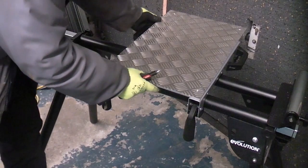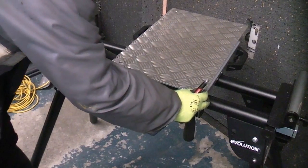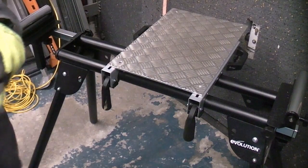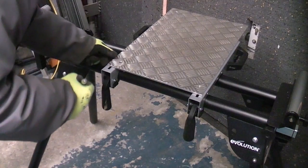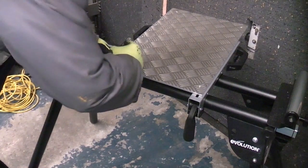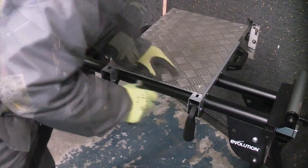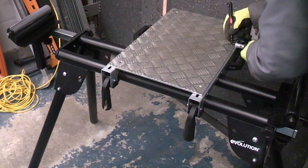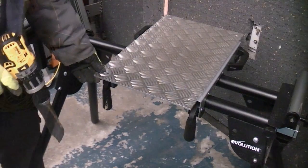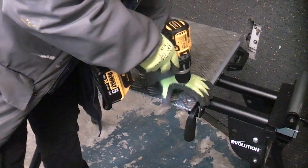I'm just going to slide that back a bit so we can see the slots in the brackets, and we can use those slots to mark our fixing holes. I'm now pulling that forward a bit and I'm going to drill through with a six millimetre drill bit.